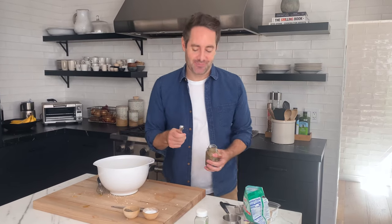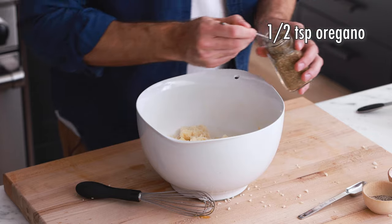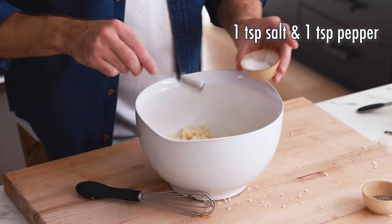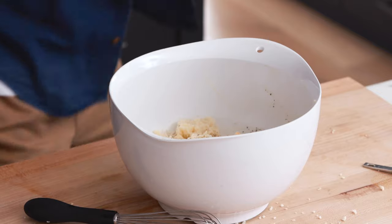Next we're going to add our spices — or herbs, I should say. Oregano is really an herb, not a spice, though it's in the spice aisle. Maybe the dried version is a spice and the fresh version is an herb — let me know in the comments what you think. We're adding half a teaspoon of oregano — you can't make pizza without oregano — half a teaspoon of garlic powder, and last but not least a teaspoon each of salt and pepper.